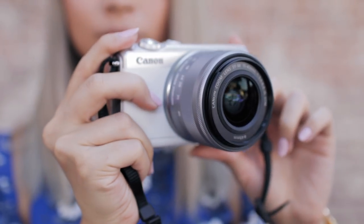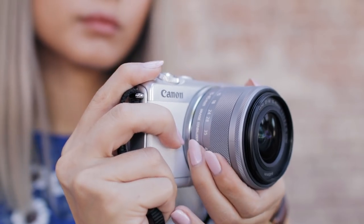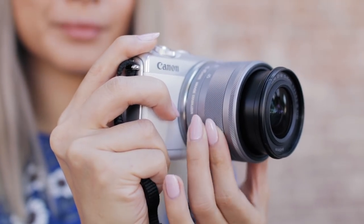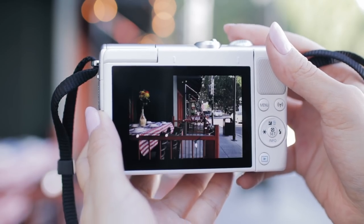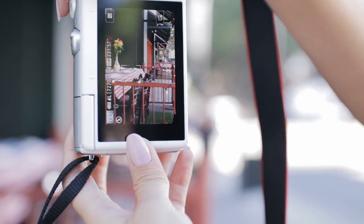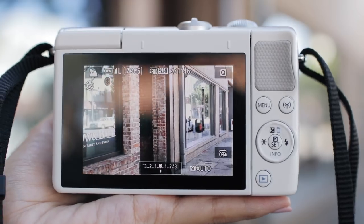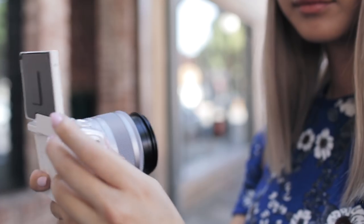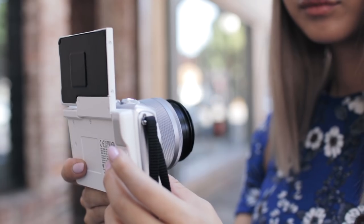I brought my new Canon EOS M100, which is great for travel because it's so portable and lightweight. The EOS M100 is a mirrorless camera that takes beautiful images thanks to its fast autofocus, an advanced image sensor, and an intuitive interface. It also has a tilt-type LCD screen that rotates 180 degrees, perfect for vlogging and selfies.